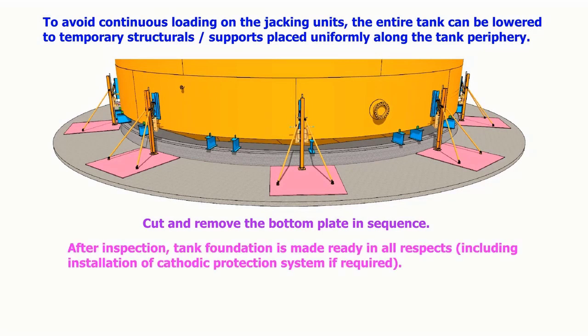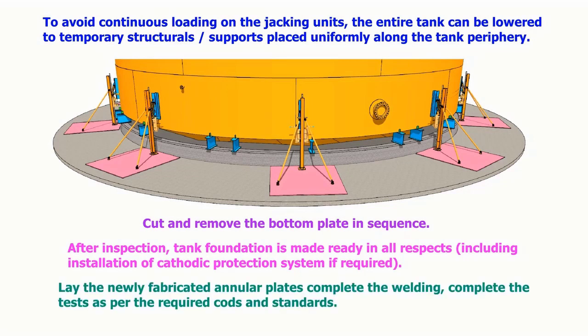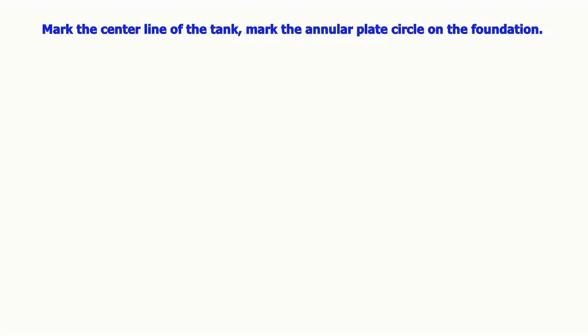After inspection, the tank foundation is made ready in all respects, including installation of the cathodic protection system if required. The newly fabricated annular plates are laid and the welding is completed, with tests carried out as per the required codes and standards. The welding between the annular plate and the shell plate is completed, and the center line of the tank and the annular plate circle are marked on the foundation.